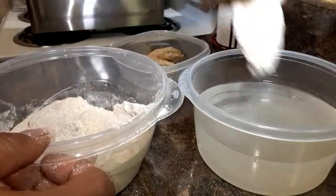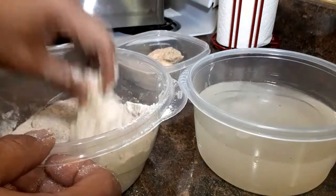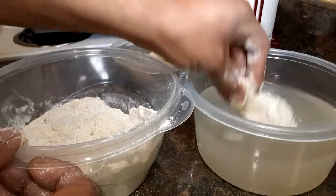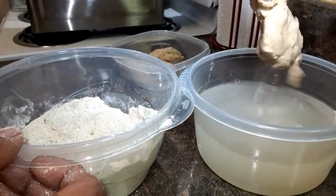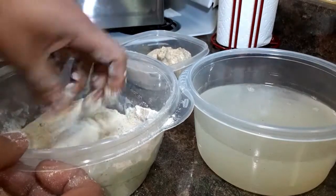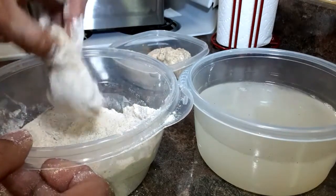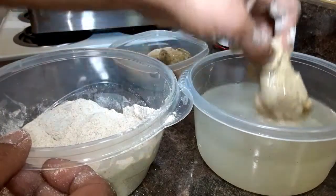Okay, now after you do that, shake it off and dip it in the water, like that.